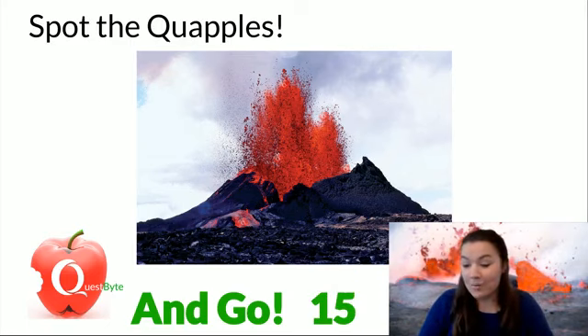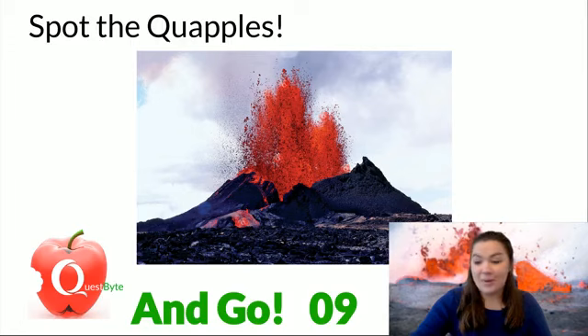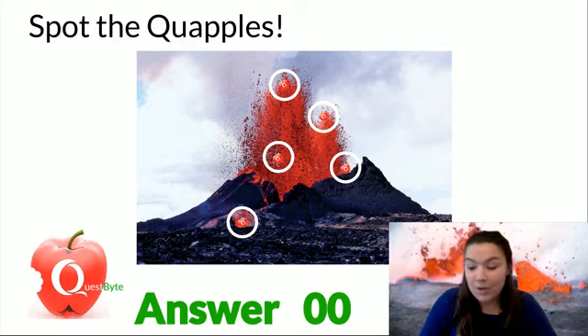Let me know if you're able to find them all in the comments. About 10 seconds left — who is able to spot them five? Who's watching this morning? Let me know if you're here. Are you ready? Here is the answer — all five of the quapples! If you found them, great job. If you didn't, no worries — we'll play again tomorrow. Just make sure you're here right at 9:30 to get in on the fun.